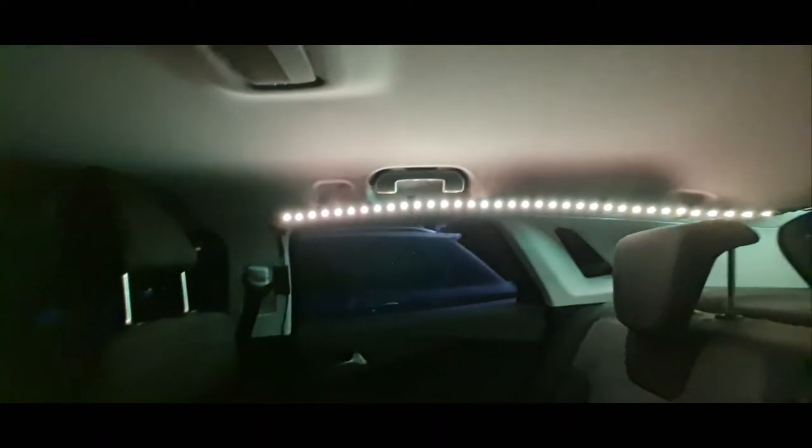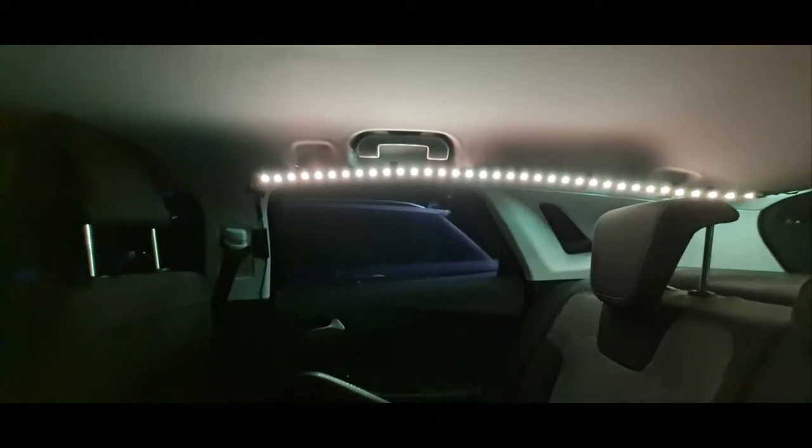I don't think I'll need any other strip lights in here. I was going to put some on the passenger side as well - go from there all the way down here and across there too - but I'm not going to do that now because I think this is bright enough. Also it comes with a little remote.